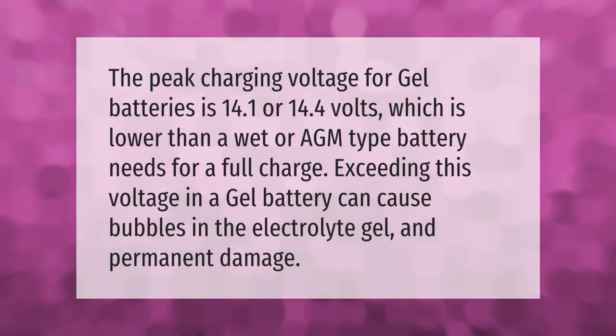The peak charging voltage for gel batteries is 14.1 to 14.4 volts, which is lower than a wet or AGM type battery needs for a full charge. Exceeding this voltage in a gel battery can cause bubbles in the electrolyte gel and permanent damage.